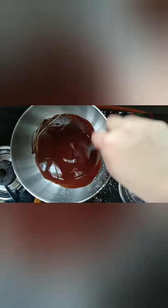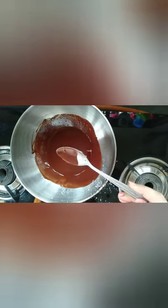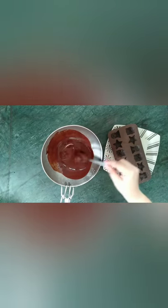After sifting the powdered ingredients, mix everything together to form a smooth liquid. Cook these ingredients on the double boiler for one minute, then remove the bowl. Do not cook this directly on the stove as you may scorch the chocolate.